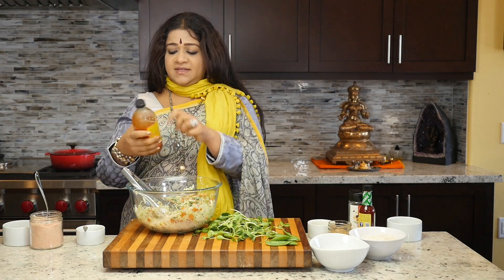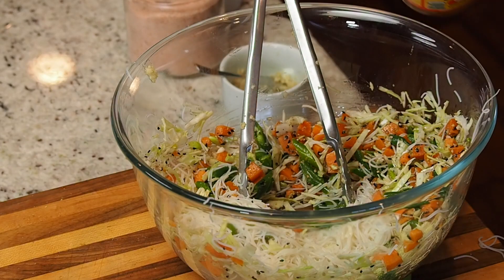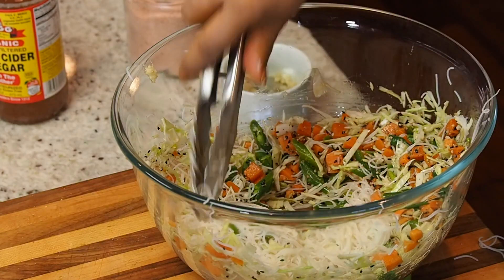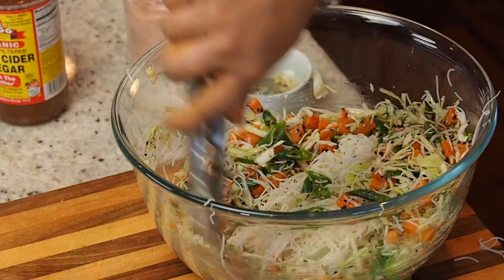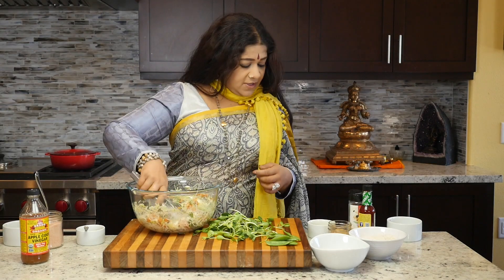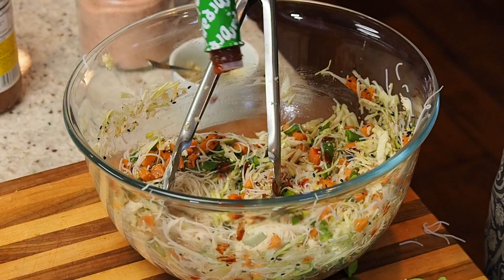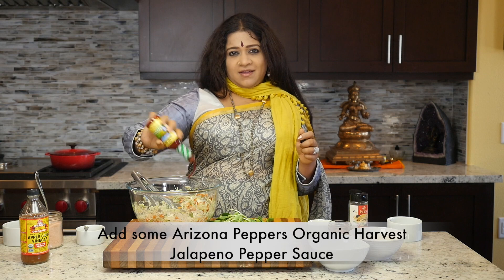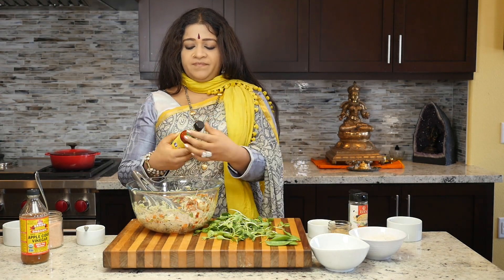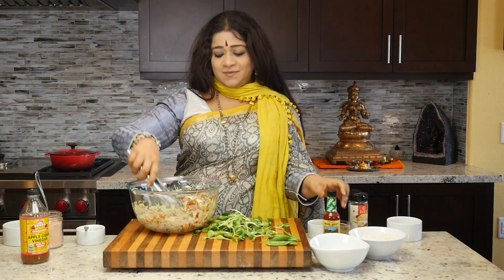I'm adding in some Bragg's unfiltered raw apple cider vinegar. It gives a really good taste, it's good for the pH balance in your body, and more than anything else it also helps reduce your sugar levels. I'm also adding in some jalapeño pepper sauce — I like my food a little hot, but if you don't you can go slow on it. It's the Arizona Peppers brand and we'll link it in the description box below.